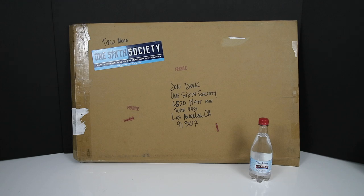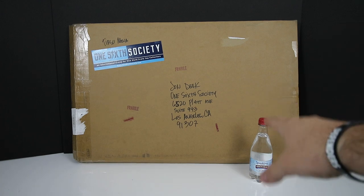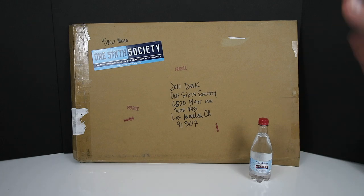He is just an amazing photographer who specializes in taking 1/6 scale figures and turning them into works of art and sending out prints. I just want to make a quick video and show you guys what he sent me. I haven't seen it yet so I'm not really sure what it looks like, but there is a bottle of water here so you guys can see how large this box is.